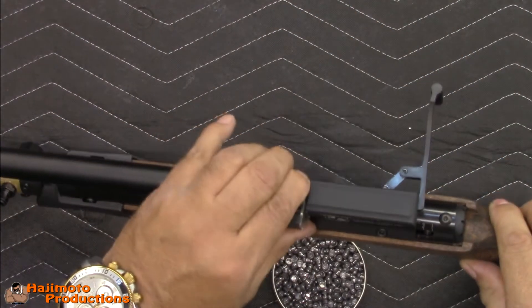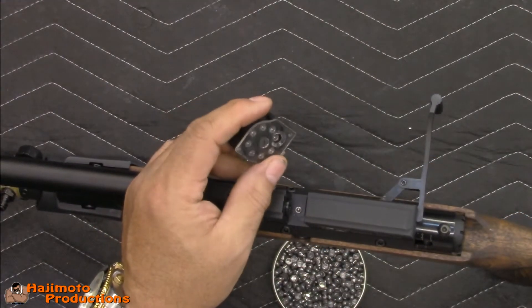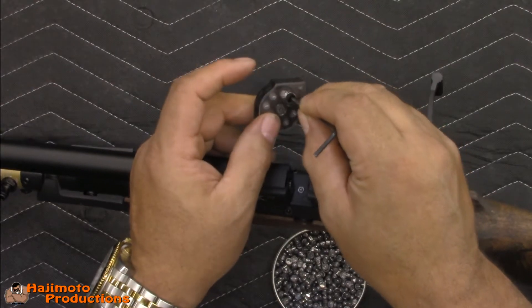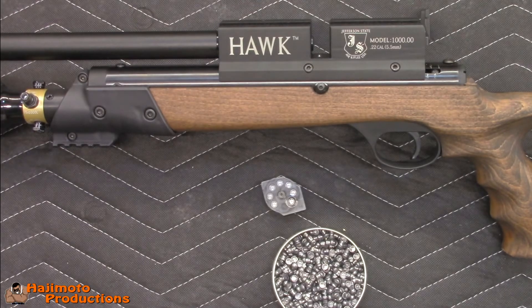Slide the bolt forward and you're good to go. Every time you push one through into the barrel, it automatically indexes to the next shot. That's it — pretty straightforward and very easy.